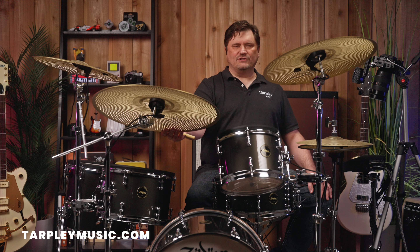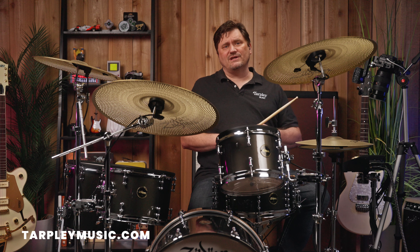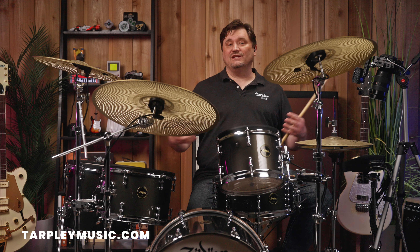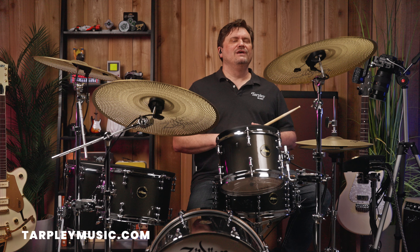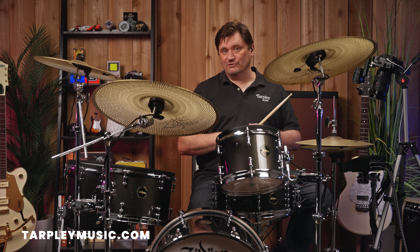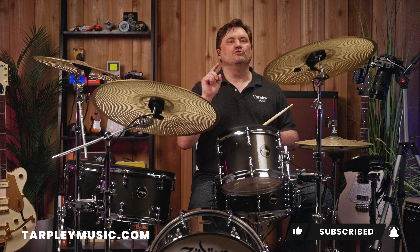Alright, so that is the ride cymbals that are in the E-Vault for now. Leave any comments or questions. I'm just representing the gear as it comes out, so unfortunately I don't have any info on what ride cymbals might be added. But I would love to know what ride cymbals you would love to see added to the bank — just let us know in the comments section. Make sure you like the video, and if you haven't subscribed to our channel, you should now.